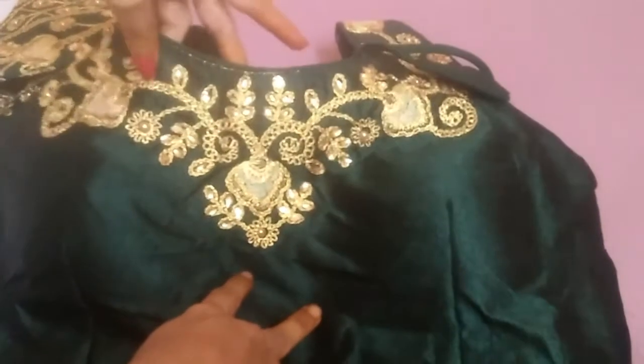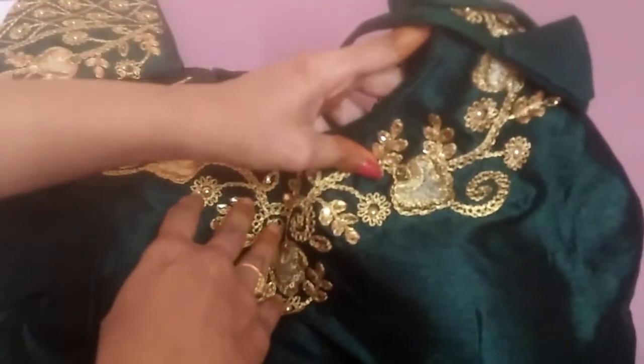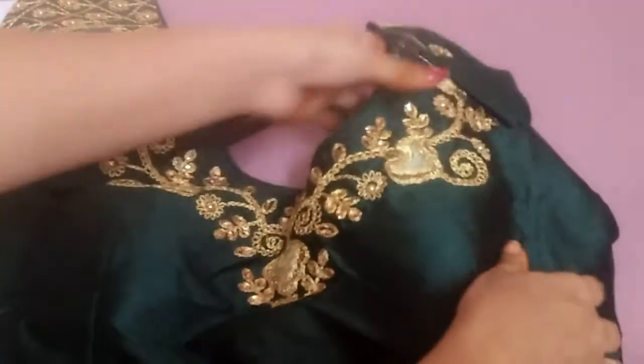This is a padded blouse. You don't have any padding patch — you can remove the patch. The front has a gold thread embroidery.